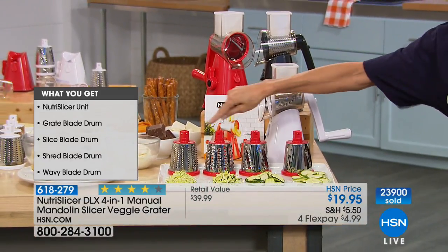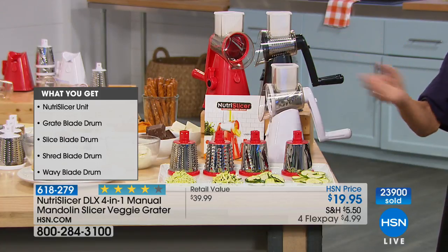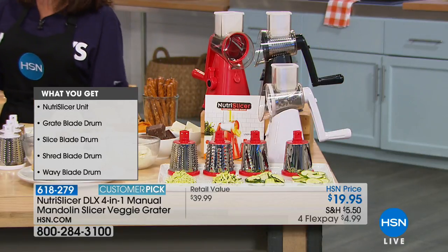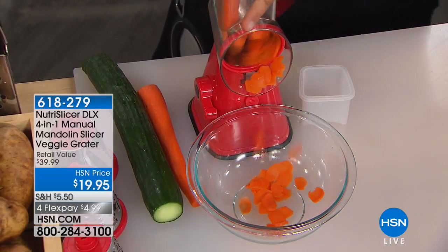You get all four of the different stainless steel drums: grate, slice, shred, and wavy — the turning handle and the pusher. It all comes at $4.99 on any credit card. Mr. John Florell, who is sporting a very special apron today.